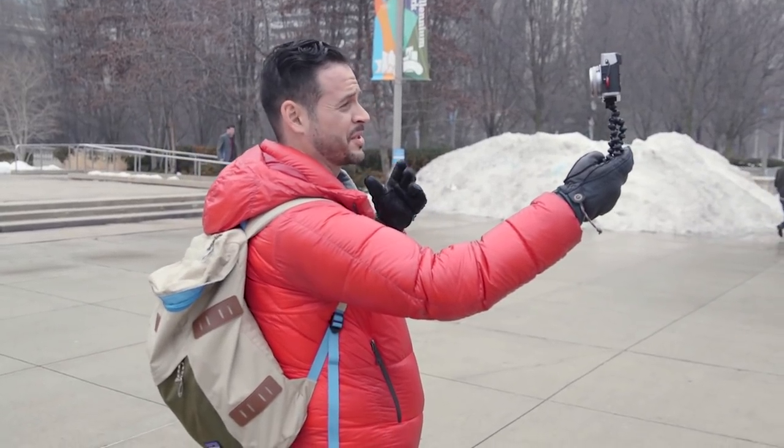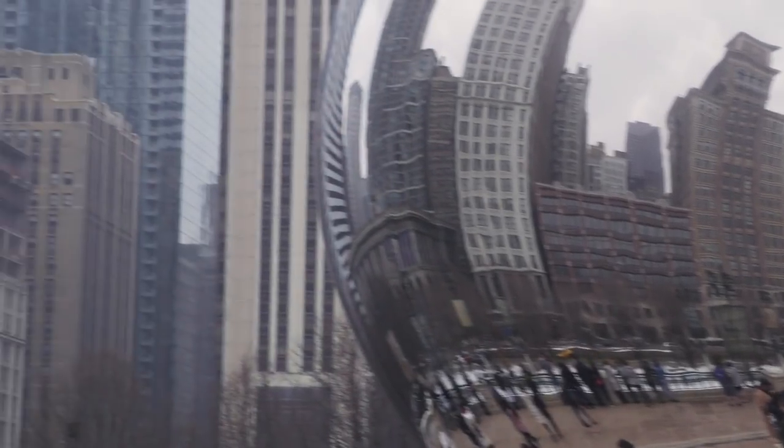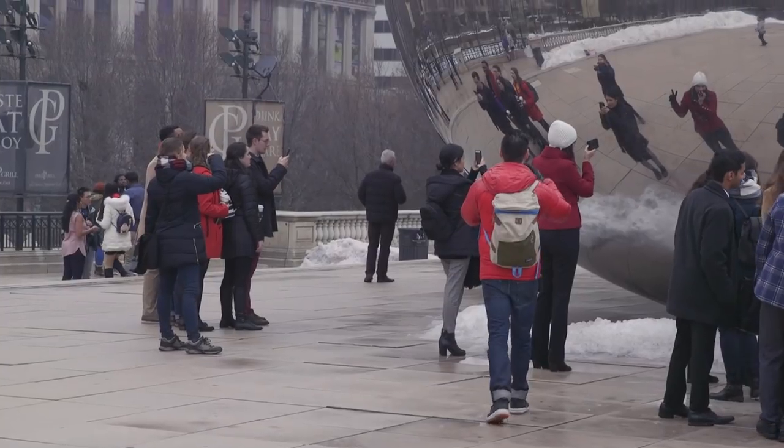In an environment with a bunch of people, you've really got two options. One is you could Photoshop people out. Two is you could try to shoot from interesting vantage points that just don't have anyone in them. But if we can get a shot of the curved buildings in The Bean, it really creates a trippy effect using the reflections.